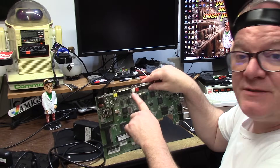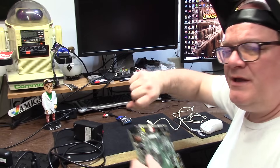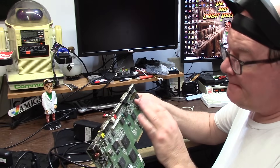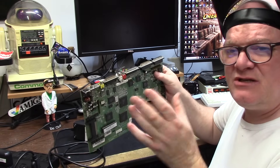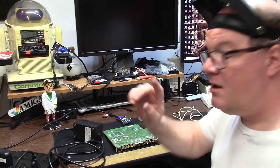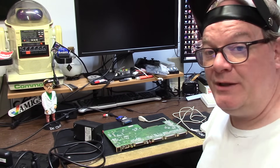These are crooked as a politician. I don't know if it's some assembly thing or years of plugging RCA jacks in — where you get some just a little bit of tweaking.